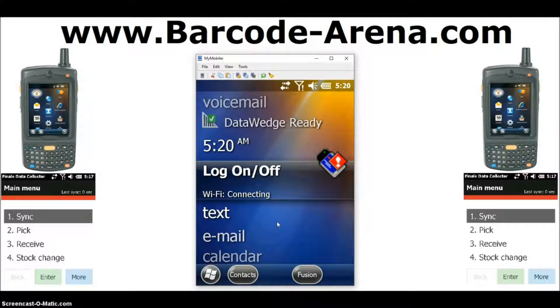Hey everyone, welcome back to the BarCodeArena.com YouTube channel. The video today is for Finale inventory system users. When you receive your mobile scanner kit for use with Finale, plug in the battery, hook it up to the charger, and turn it on for the first time — this is how you will connect it to your WiFi network. Let's go ahead and get started.